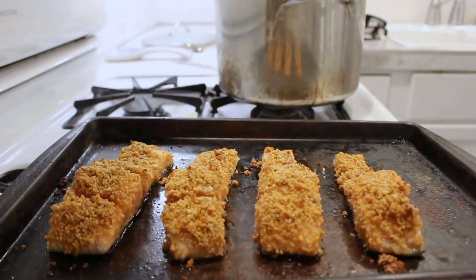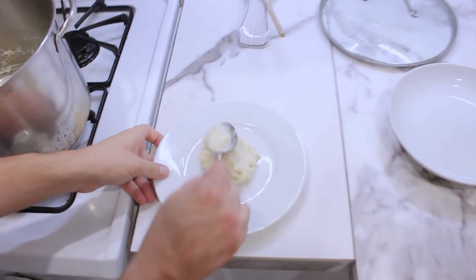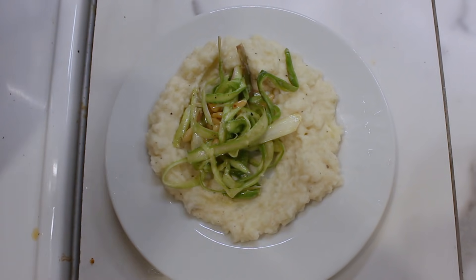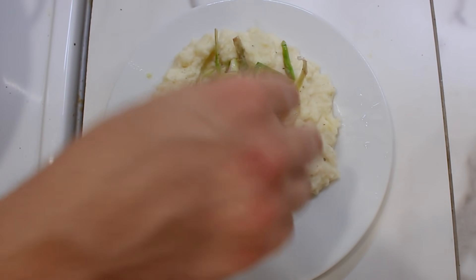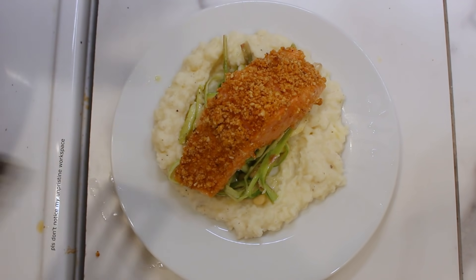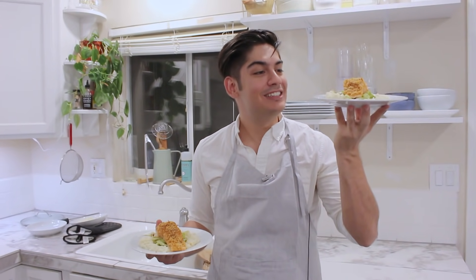Let me show you how to plate this. Plop some mashed potatoes down and give it a little swirl in the middle with the back of a spoon. Then fill the hole in the middle with that asparagus salad we just made, and top it off with your beautiful piece of fish. This is truly home cooking in its highest form.